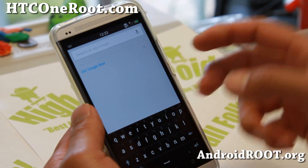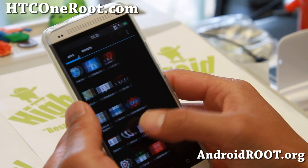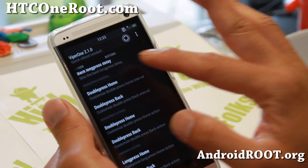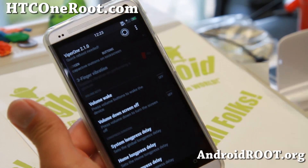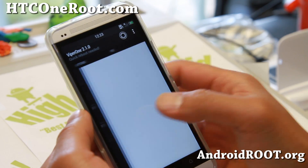I've also changed my double tap to Google Now — that's kind of how I like it, sort of the default Android feel. Let me go back to Venom Tweaks. You can set all the back buttons as well. This is great for customizing exactly what you want to do — you can even have it open up your camera, all that good stuff.